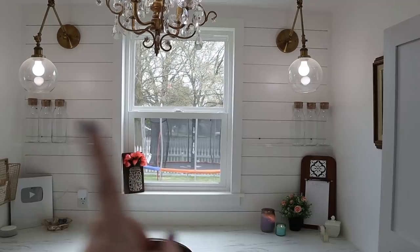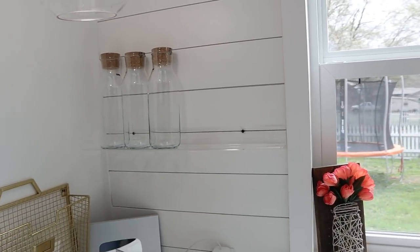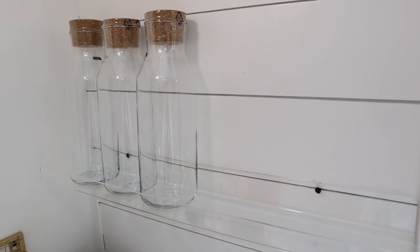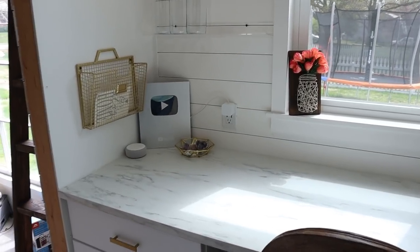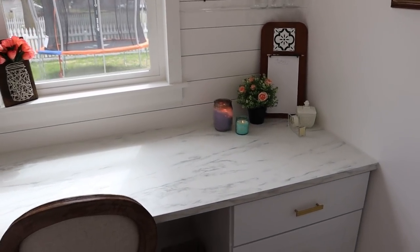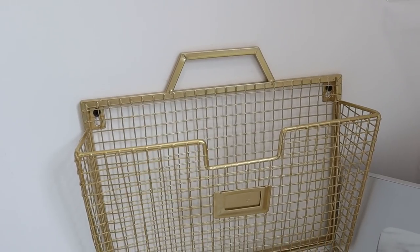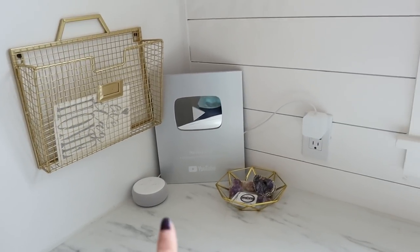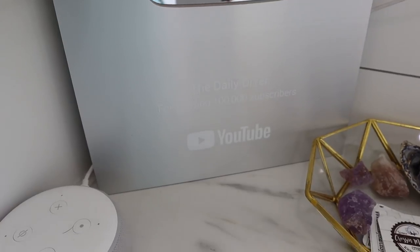Above the desk we installed shiplap on the whole wall, and flanking each side of the window we have these acrylic clear plastic shelves — they look really pretty and fancy. Right now I just have some IKEA containers on there that will eventually get filled with crafty things. The countertop here is from IKEA as well — it's a gorgeous piece we got on sale for less than $100, which was a great bargain. Over here on this side of my desk I have a gold basket from Michaels, and I have my silver play button in the corner. Let me know in the comments whether you think I should hang it on the wall or keep it on the countertop.